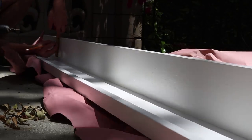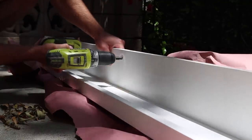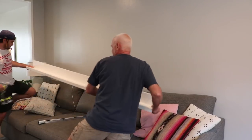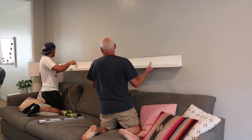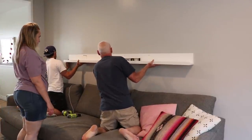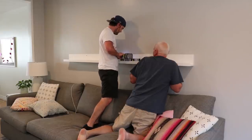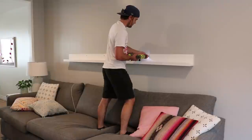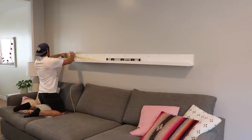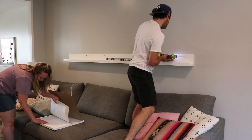I took the shelf outside and pre-drilled holes with a countersink bit one inch from the top. Then it was ready to mount. We brought the shelf back to its spot on the wall, got it fairly level, and drove in a screw. We got it perfectly level before driving in the rest of the screws. This wall is extra thick because it's plaster, so I used three inch screws to reach the studs behind. Once all the pre-drilled screws were in, I added a few more at the ends to cinch the sides to the wall.